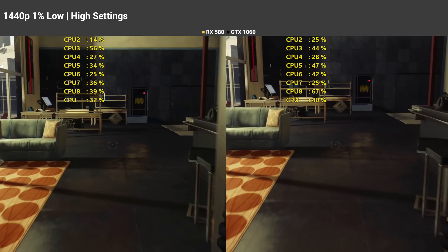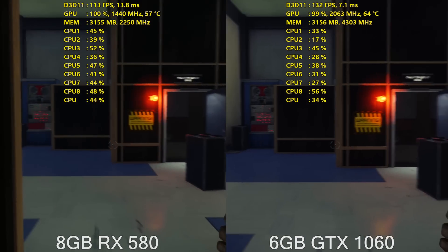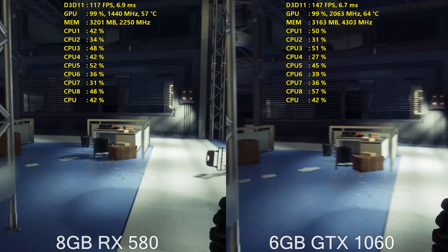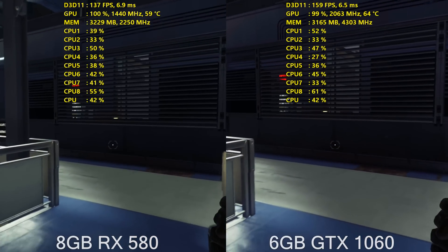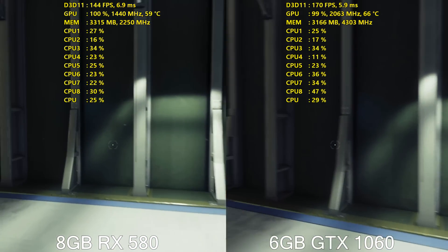This is something we've been going over pretty much since the launch of the RX 480, so the data shouldn't really surprise too many of you. Both of these cards are, without a doubt, excellent purchases right now at under $300, but it's hard to call a clear-cut winner.